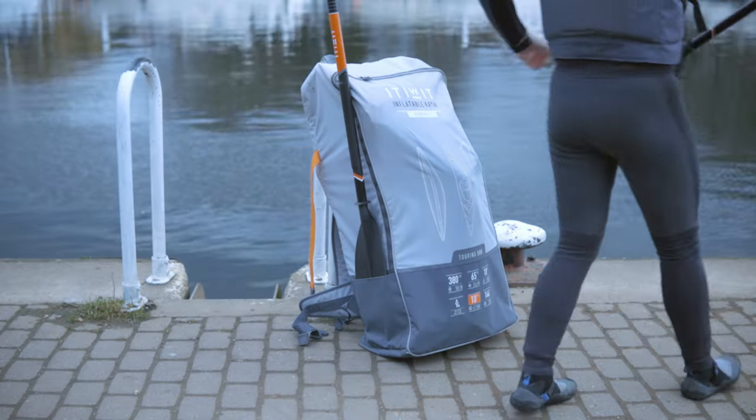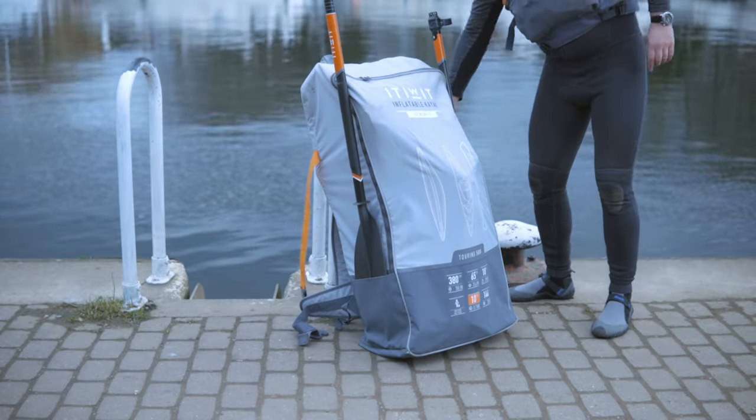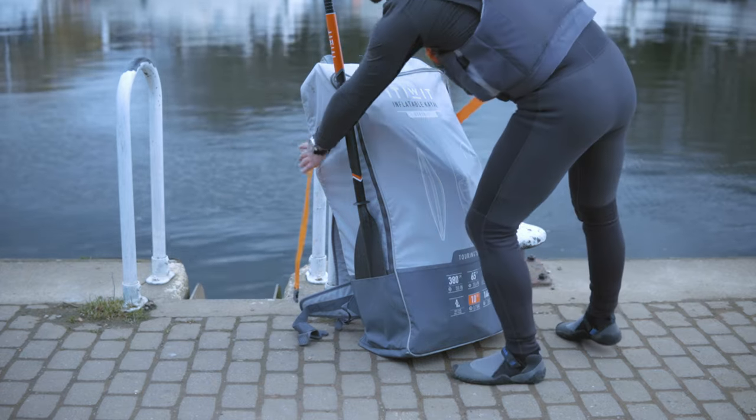The paddles slot nicely into these side pockets. You'll need to secure them with this strap. I've seen people attach their life jackets with this strap too before.